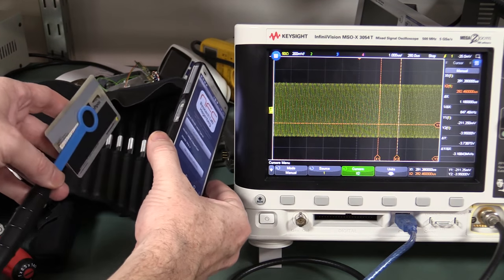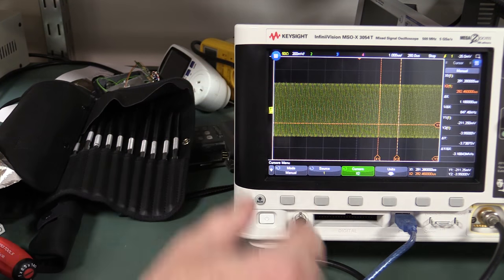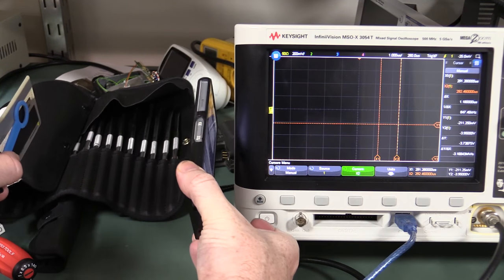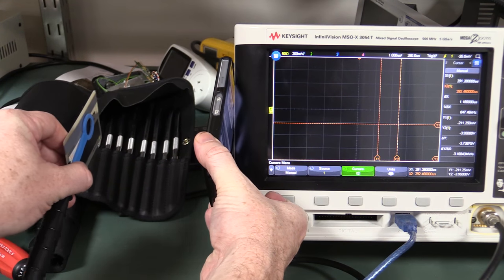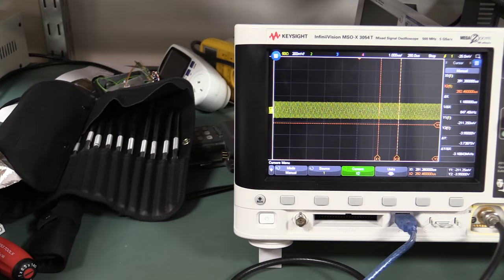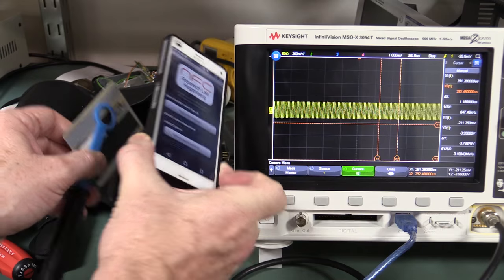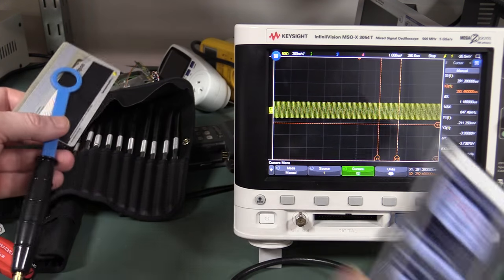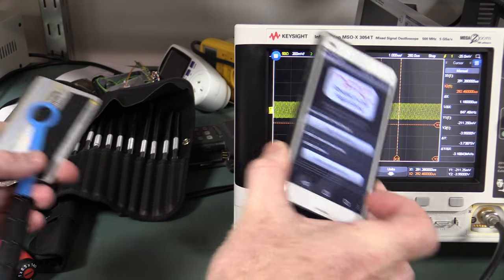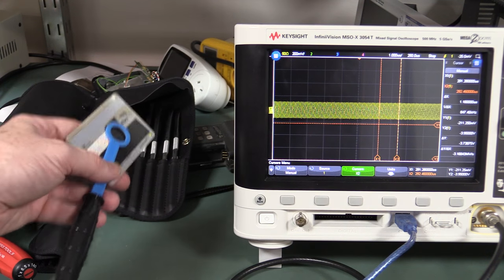If we have a look at the distance between the card and the phone, I'm on 200 millivolts per division and we can see the amplitude difference. With the card a fair distance away, we're still getting something - it's lower amplitude of course, but even at that sort of distance there's still something there. It's not enough to actually connect to the card, but if you had a more powerful reader - if you're a criminal trying to skim cards - you can do it at a greater distance.